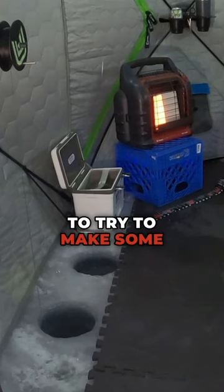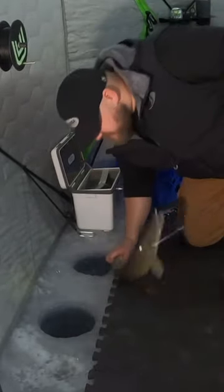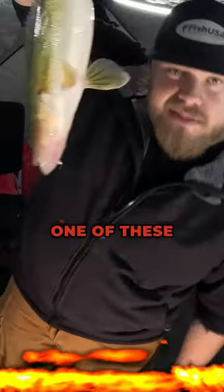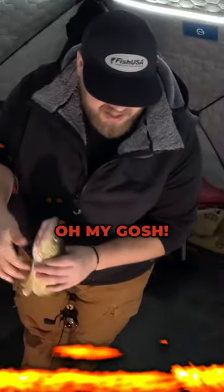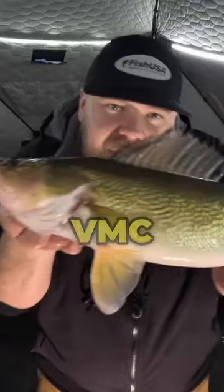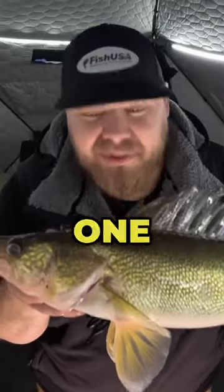I was just about to try to make some dinner quick. Got one of these upper red leg tunas. Look at all the fish on the graph. Oh my gosh. I'm just using a little eighth ounce BMC Bullspoon, but this one is a nice one for anywhere, but especially on upper red lake.